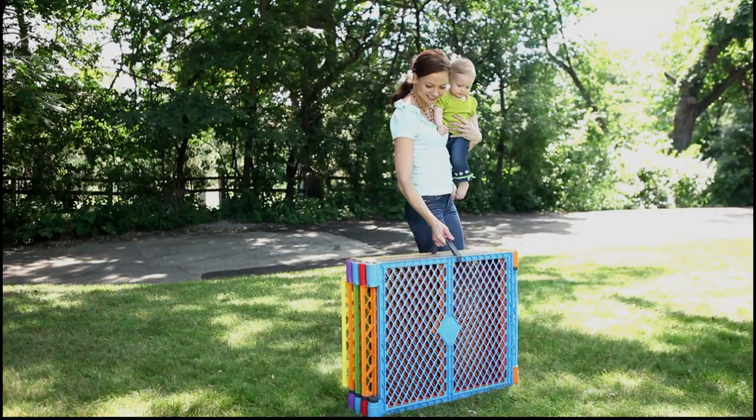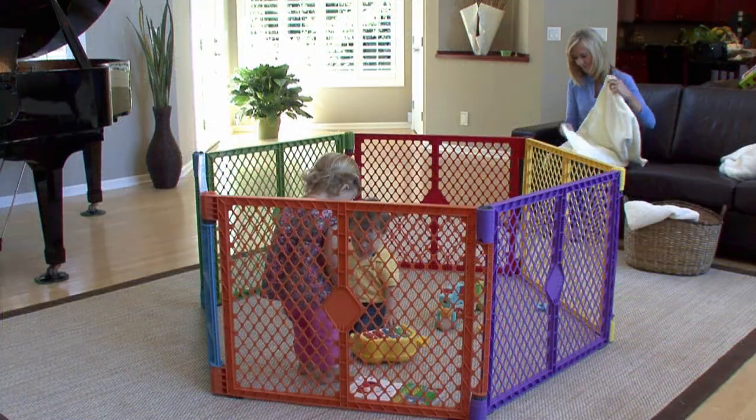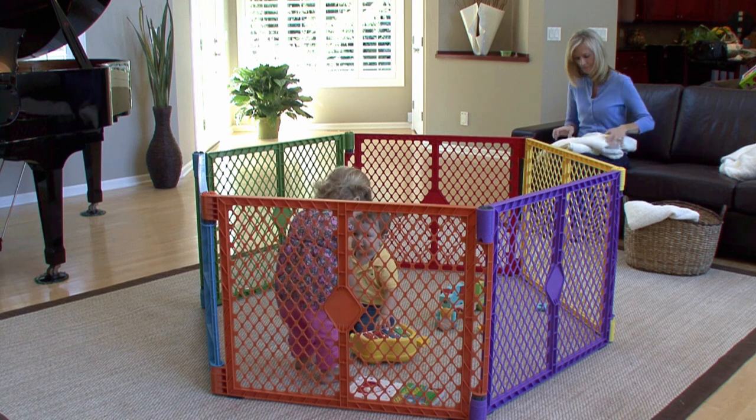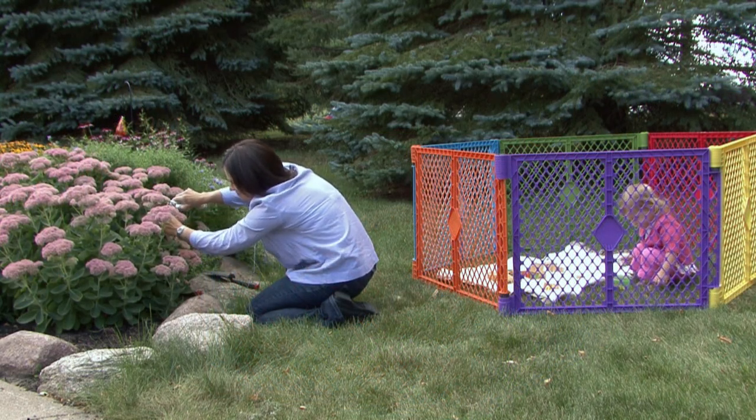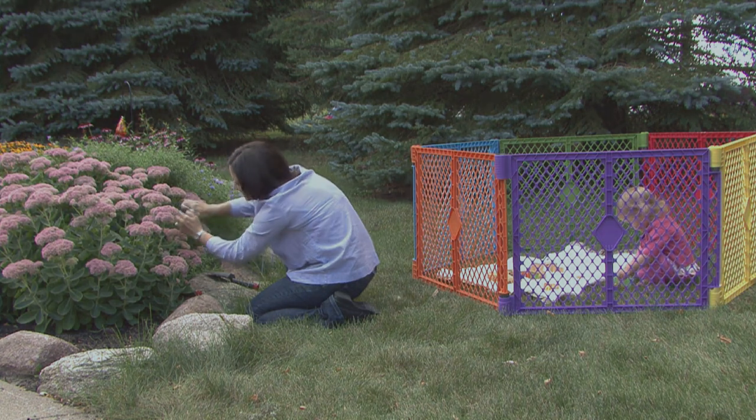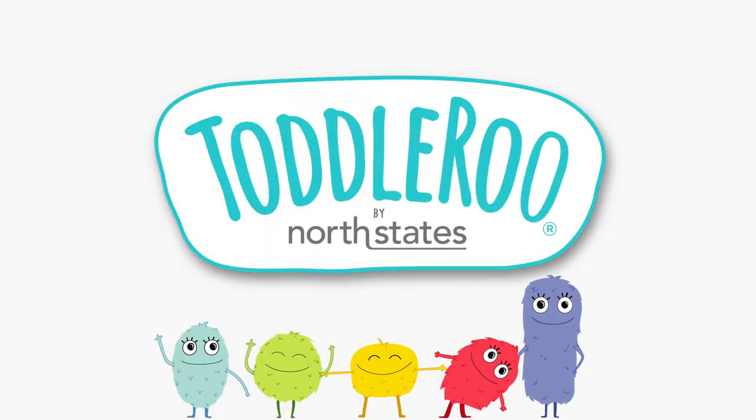The Super Yard is portable, durable, easy to clean, versatile, safe and fun. Creating the ultimate play space, the Super Yard Color Play from North States — America's leading line of child safety gates and play yards — designed to the highest standards of safety, durability, and ease of use.